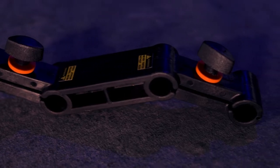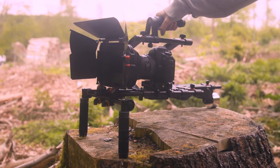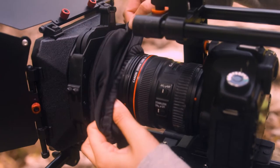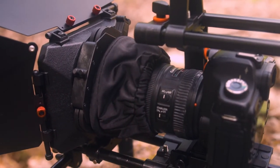Accessory mounting options allow you to add the required gear. It goes from shoulder rig to handheld to tripod with ease. The kit assembles quickly, which saves valuable production time.